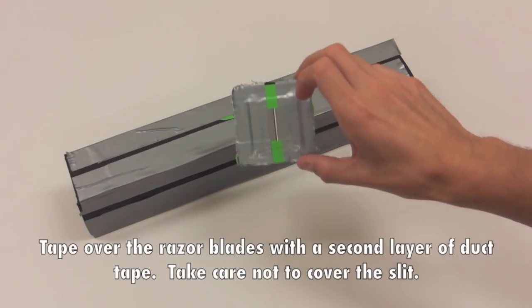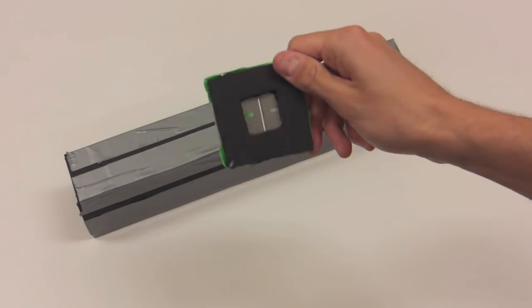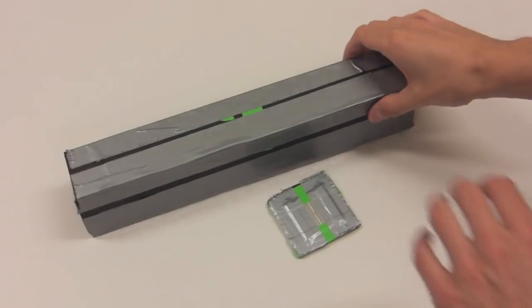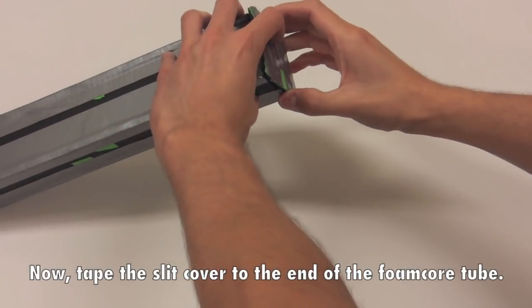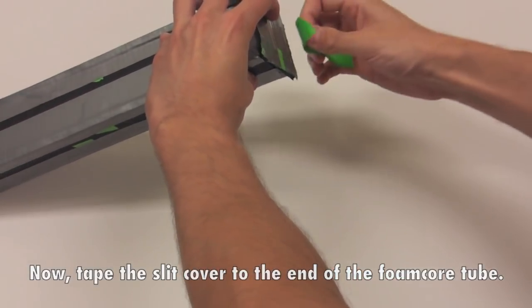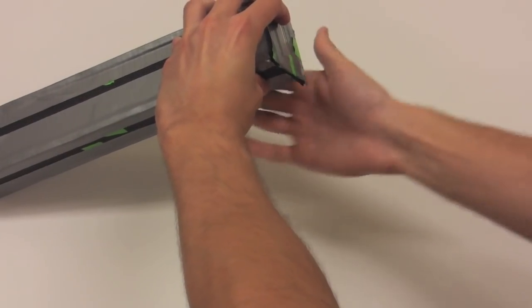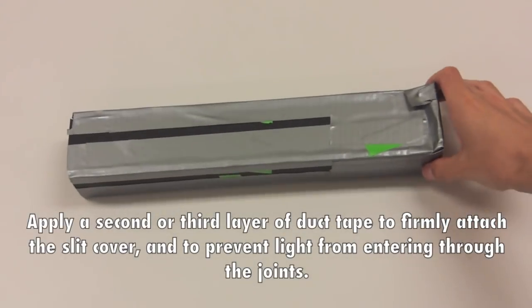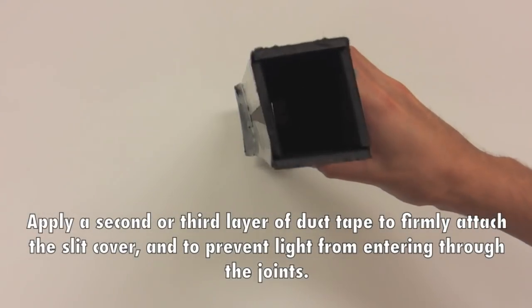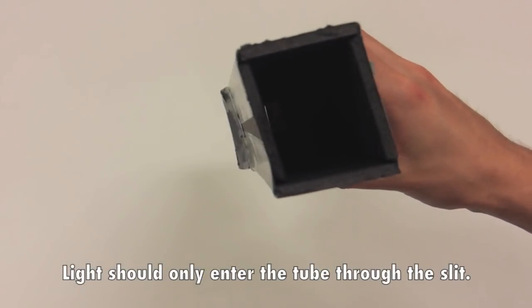Tape over the razor blades with a second layer of duct tape, taking care not to cover the slit. Now, tape the slit cover to the end of the foam core tube. Apply a second or third layer of duct tape to firmly attach the slit cover and to prevent light from entering through the joints. Light should only enter the tube through the slit.